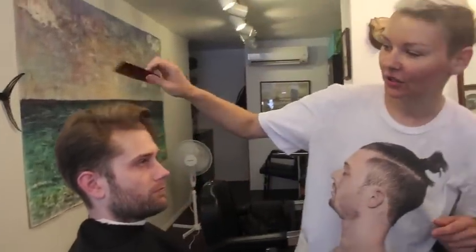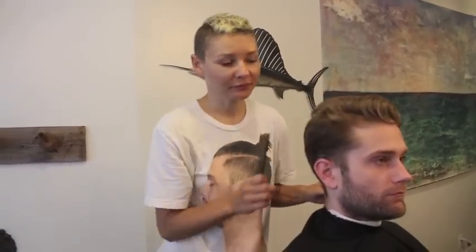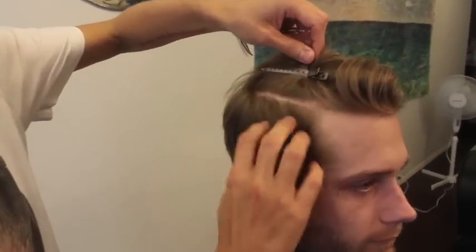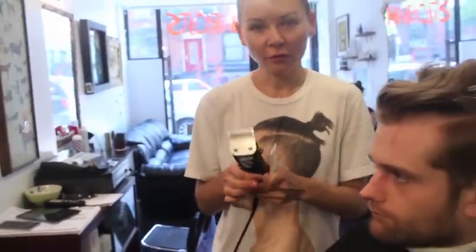We're going to do the David Lynch haircut, which is the classic side fade and then partially disconnect it. The top section is tapered off at the natural parting.